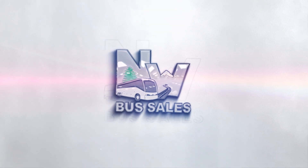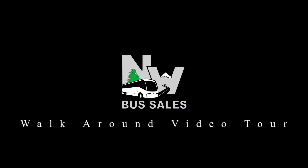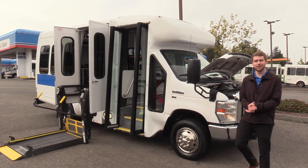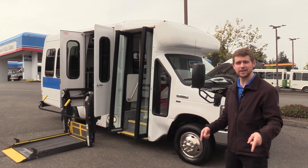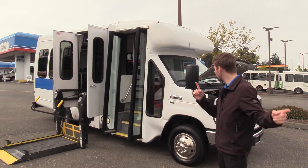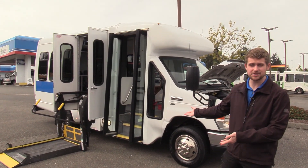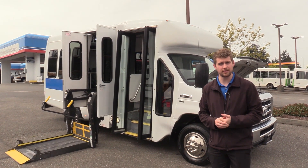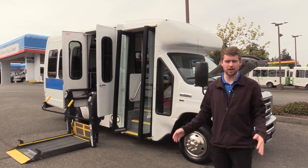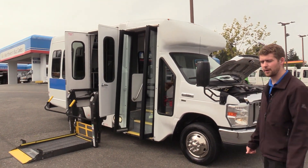Northwest Bus Sales. Good afternoon everyone. My name is Jack and I'm at Northwest Bus Sales. Today I'm going to be showing you a 2014 Ford Startrans. Now this is obviously an ADA accessible shuttle bus. It is a narrow body on top of that, which means it's a little narrower and a little easy to drive. I'm excited to show it to you. Let's check it out.